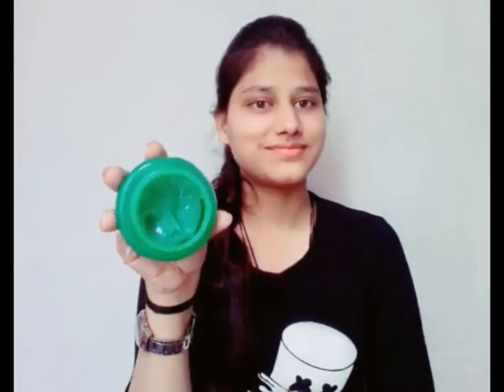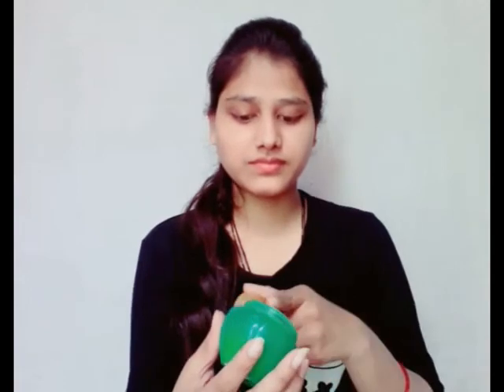First, use lip balm when you do makeup. You don't want the lip balm to have any effect on your other products, so use the lip balm first, then wash your face and apply your cream.